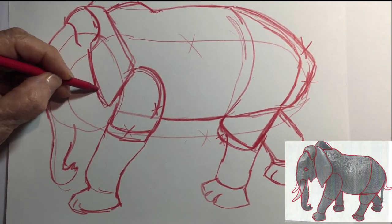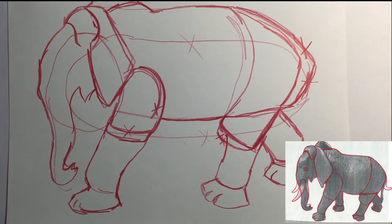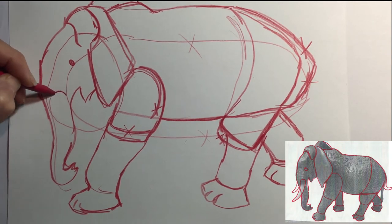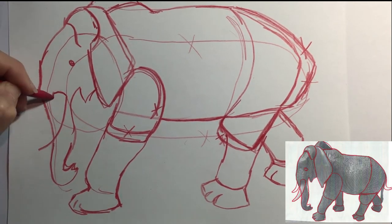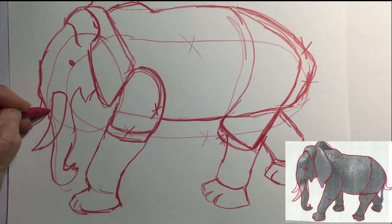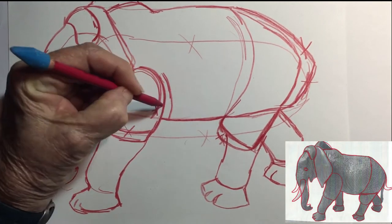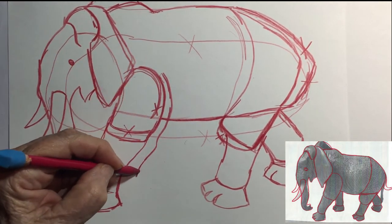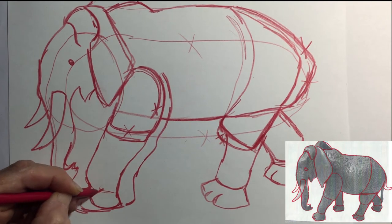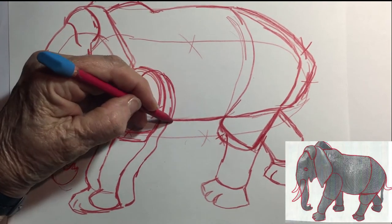They can smell a rainstorm approaching from 150 miles away. As for their intelligence and memory, there was a recent study where scientists took a group of African elephants in Kenya near two local tribes: the Maasai tribe and the Kamba tribe. The men of the Maasai tribe's culture was to demonstrate bravery by spearing elephants. The women of the Maasai tribe never did that, and in the Kamba tribe, neither the males nor the females did that. The scientists left clothing that had been worn by members of both tribes.